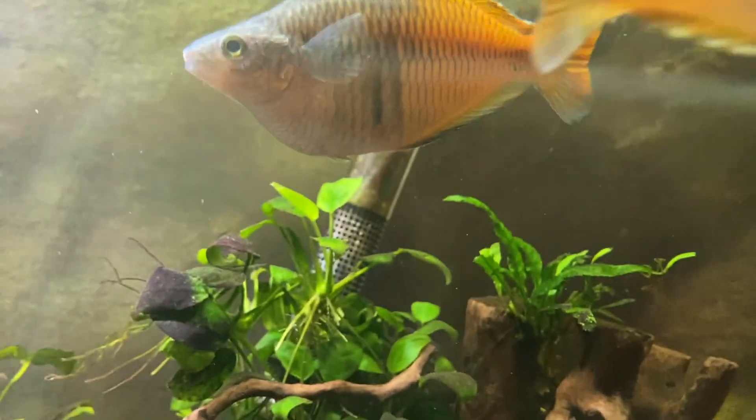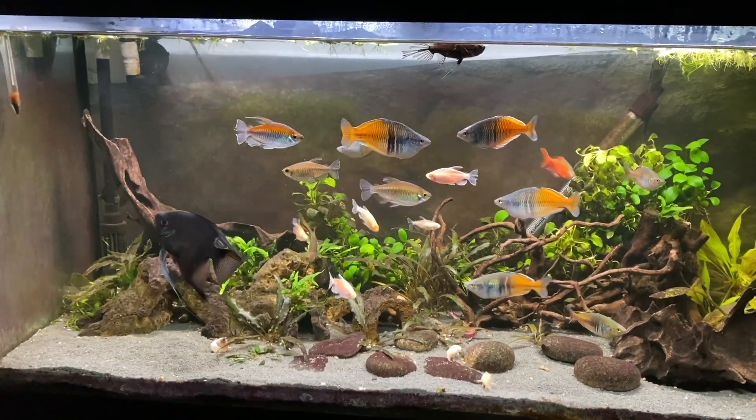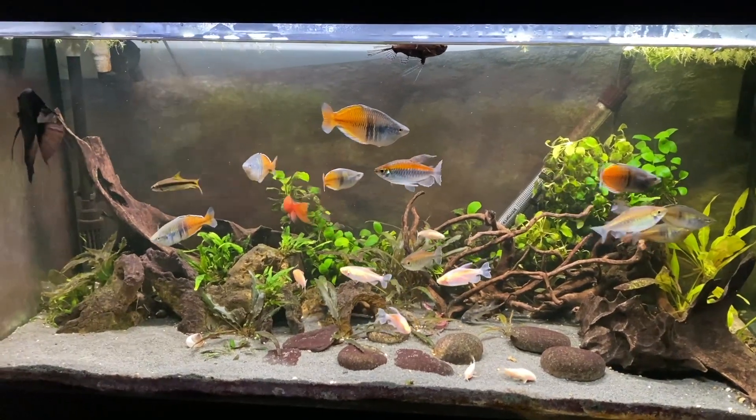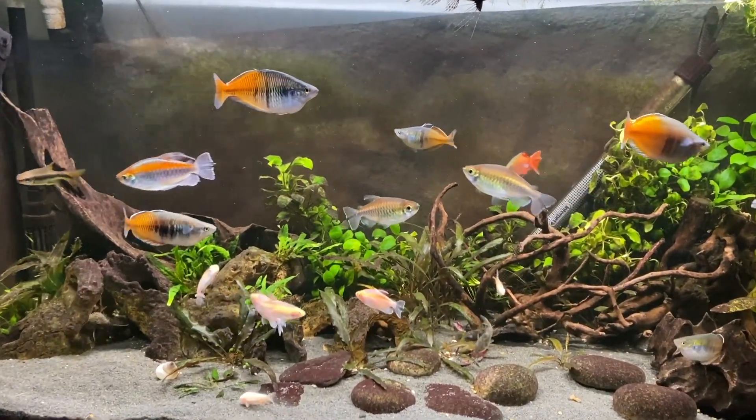I've always wanted to upgrade it pretty much the moment I bought that cheap heater, and now's the time. Everything I've upgraded on my tank - the filter, the light - it's all been worth it. They've significantly improved my tank in regards to water quality and lighting. So yeah, heating was definitely one of the last things I wanted to upgrade and I'm really excited about this.